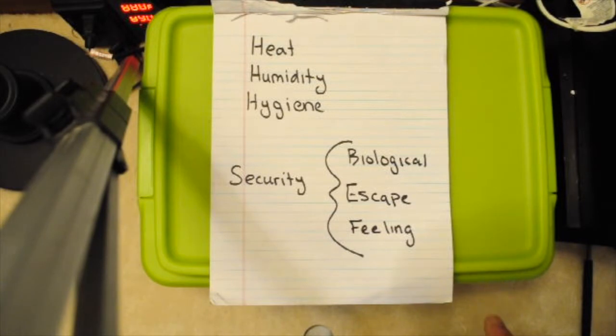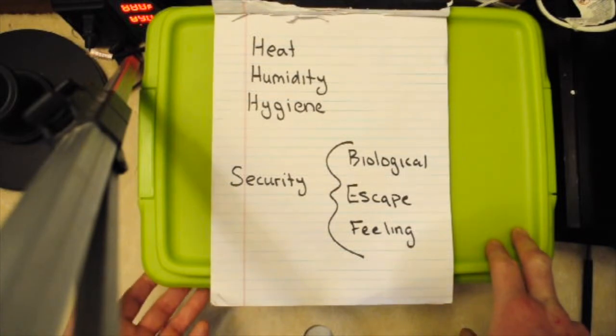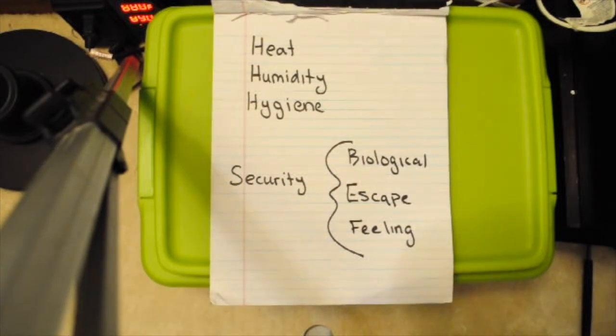The other important thing is feeling security, and this tub is important for that because it's an opaque-sided tub with a translucent top. So it gets a dim daylight cycle, but it's not like a big clear open tub which sometimes stresses animals out. An opaque or translucent sided tub is better, and one that is not generously sized for the snake — just moderately sized.